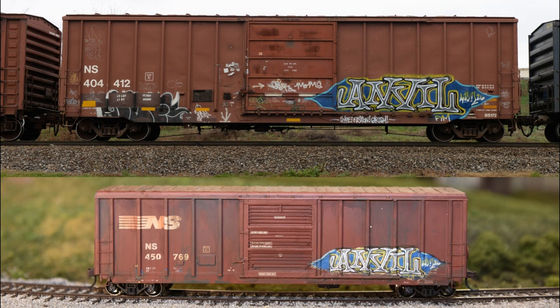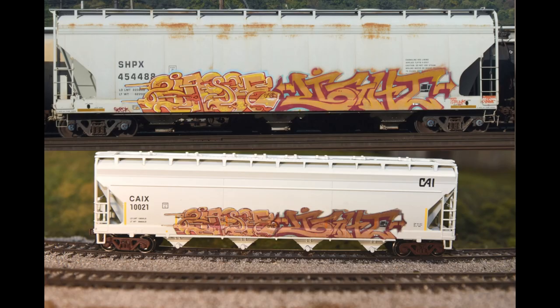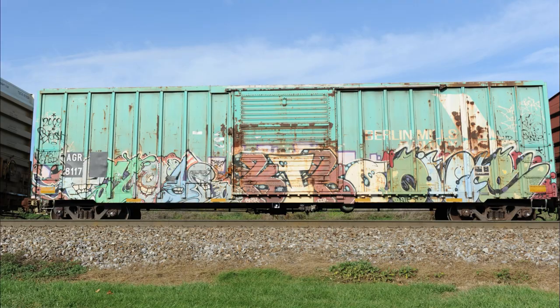In this video we're going to take a look at how you can make your own graffiti decals from pictures of trains that you have taken. This video is a little bit long because we're actually going to do two different examples. This boxcar is the first example and this hopper car is the second example.